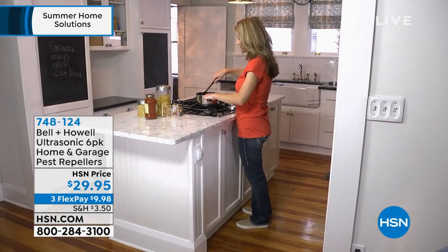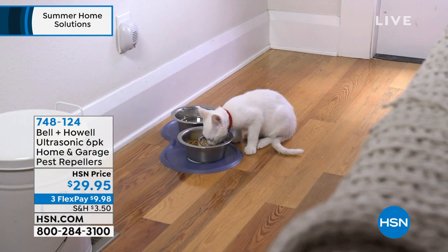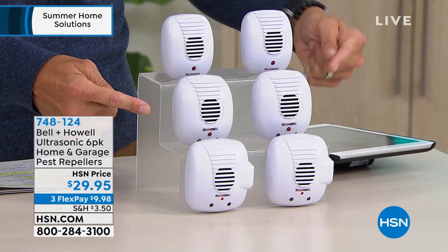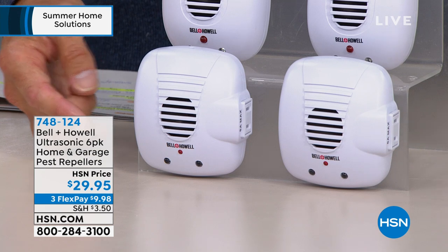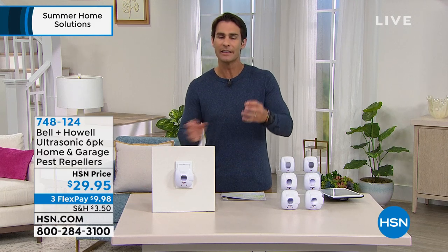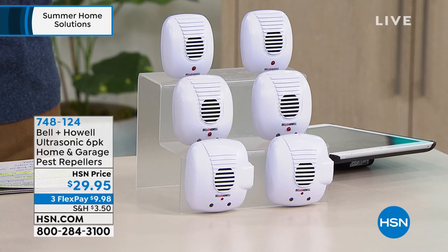You're getting a six-pack — a little of each kind. The classic ones at the top repel all those pests. Down below, they also repel but give you a nightlight — perfect for the bathroom or kids' room. And you're getting two with the nightlight plus an AC plug on the side, so you're not losing that outlet. Six of them for your entire home for $29.95, three flexible payments of $9.98. It is a whole-home solution.